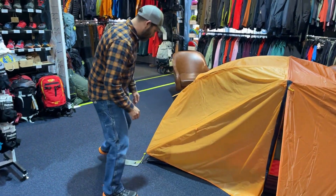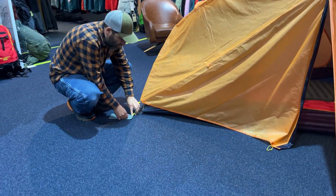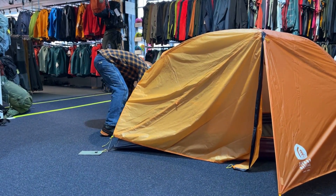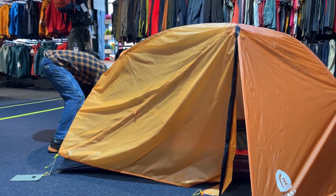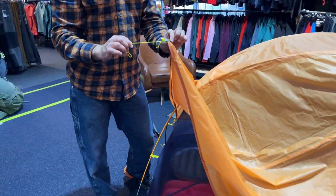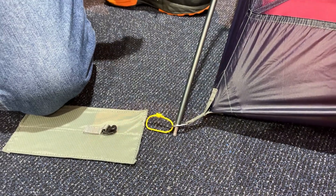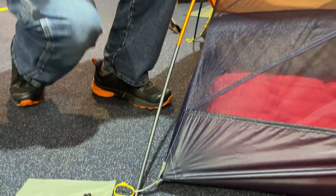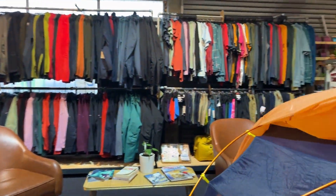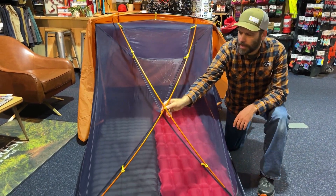So we've got color coding to make it easy to put up quickly, even in the dark. When a bit of rain is coming on and you're in a panic, there's color coding on the fly and color coding on the poles as well. We've got Velcro attachment points. You can see we've got a cross pull in the center, so you've got good stability with an attachment point there for that cross section.